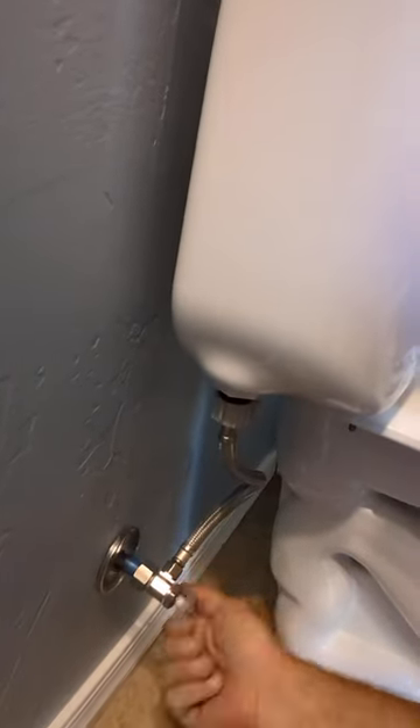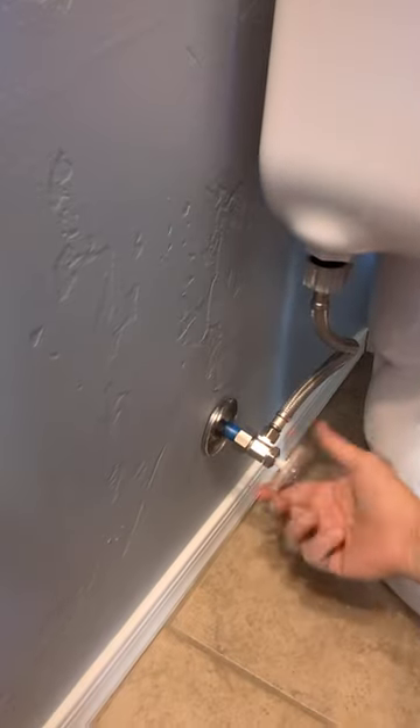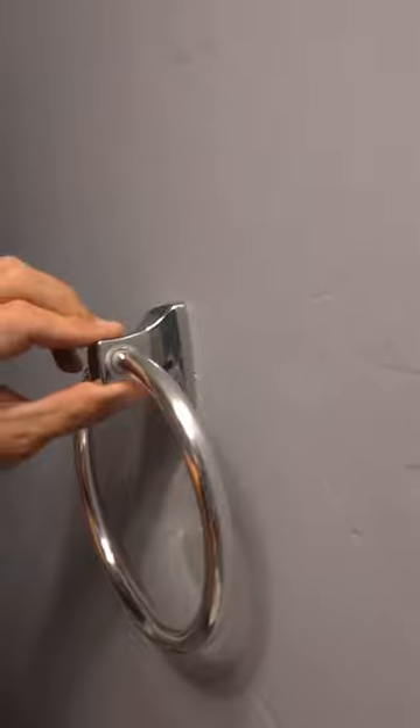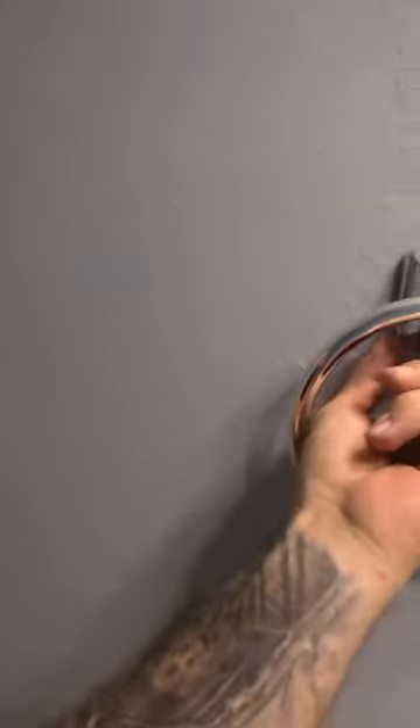Check the shut-off valve — this one's good. That's an easy upsell: if the valve doesn't work, you let them know it's dangerous because if you can't turn the water off and something's leaking, tenants aren't going to know how to shut off the water. Check the faucet hot and cold — the handle's not loose. Check your pop-up stoppers — this one seems fine. But I'm going to take a video of the issue I found and send it to them. I fix what they ask me to fix. They don't want you doing work you weren't asked to do.